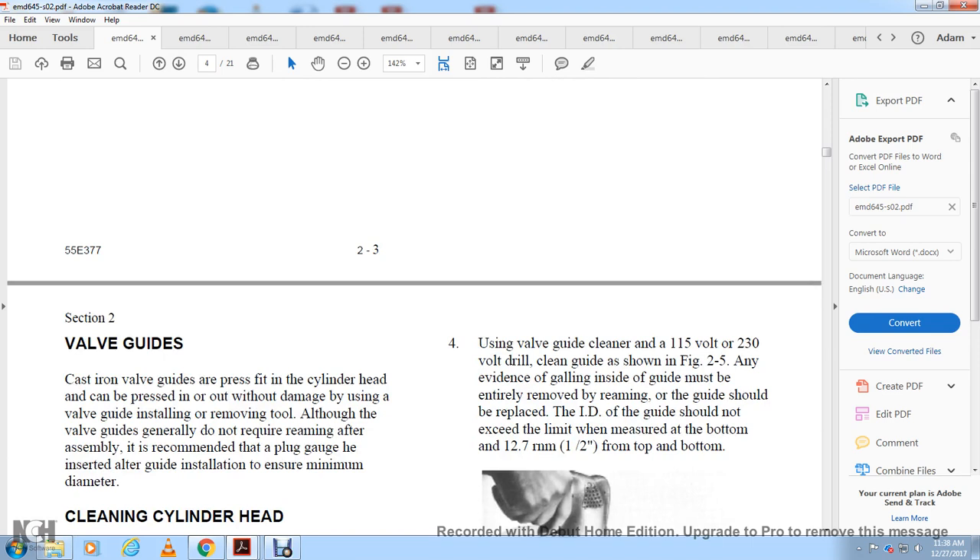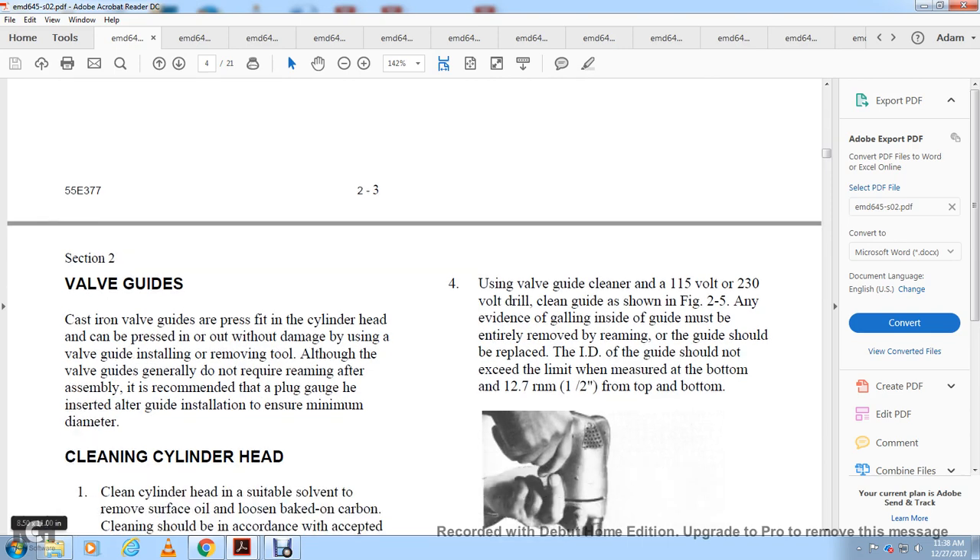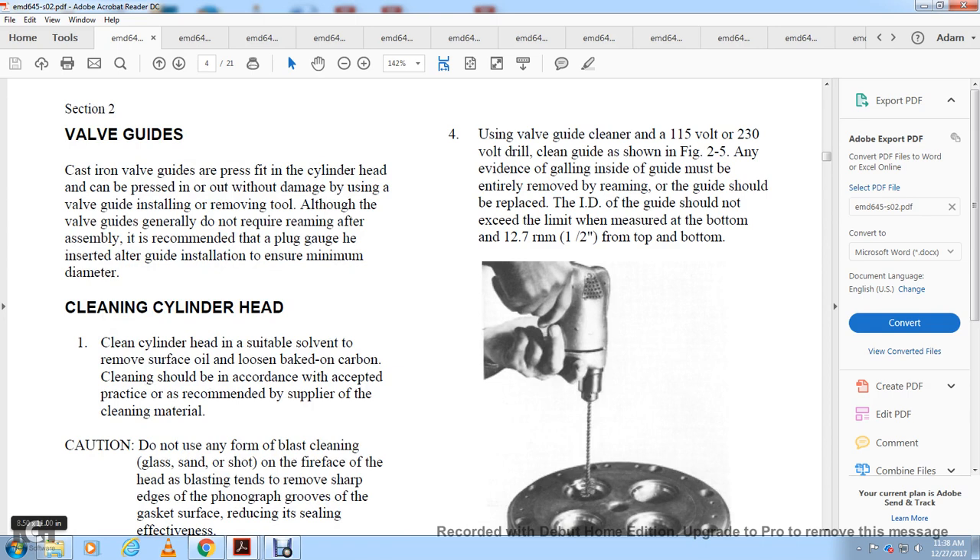Valve guides are cast iron and are pressed into the cylinder head, but they can be pressed in or out without damage using the valve guide removing tool. Although the valve guide generally does not require replacement, after assembly it is recommended to use a plug gauge to check the guide installation and minimum diameter.